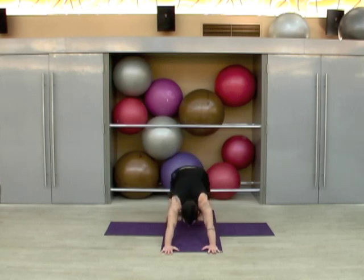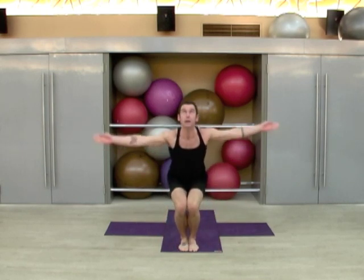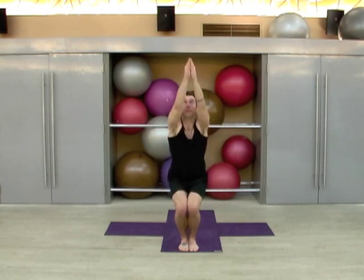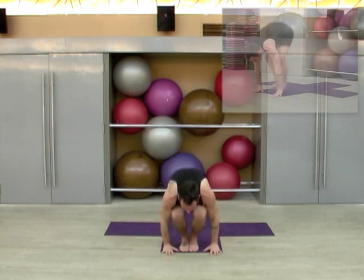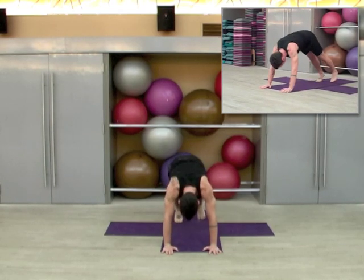Soften the knees, hop or step back to the front of the mat, inhale to a neutral spine, exhale fold. Now bend your knees, drop your seat, sweep your arms up and look up. Exhale, come to standing, inhale to heart center, exhale the arms down, inhale up, exhale hinge forward. Inhale flat back, plant the palms, hop or step back, lower through chaturanga, inhale upward dog, exhale to downward dog.